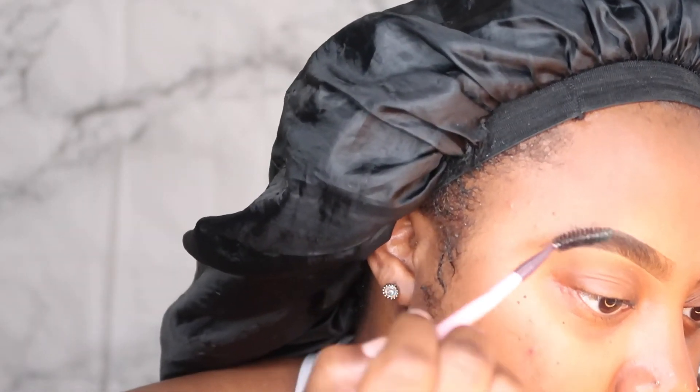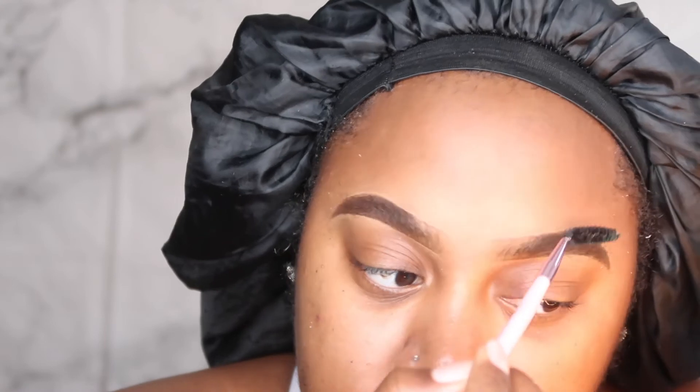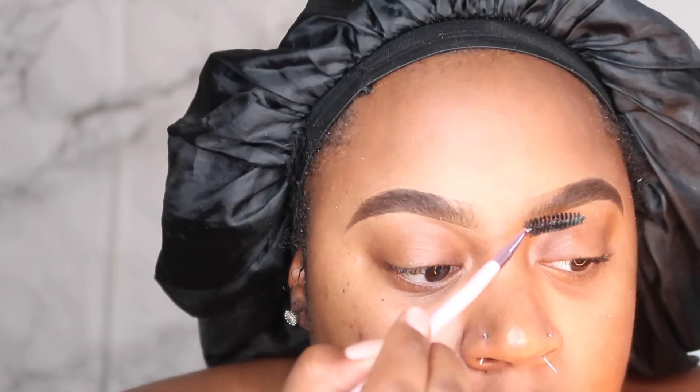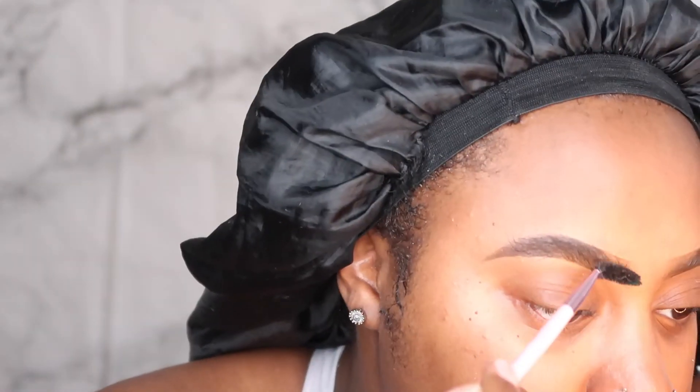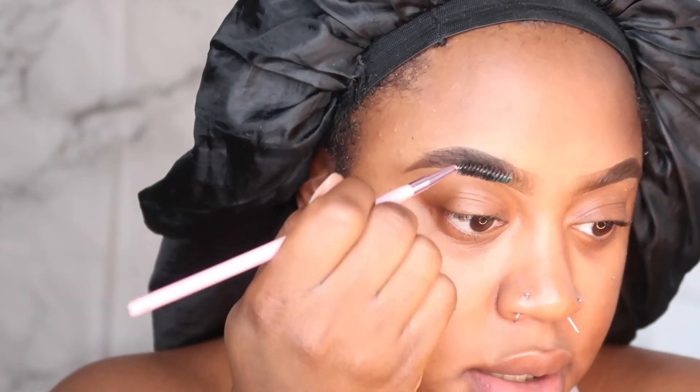After that's all done, what I like to do is go ahead and brush my brows back. And that will be all, folks. Let me show y'all a closer look — see how it's faded? That's how I like my brows.